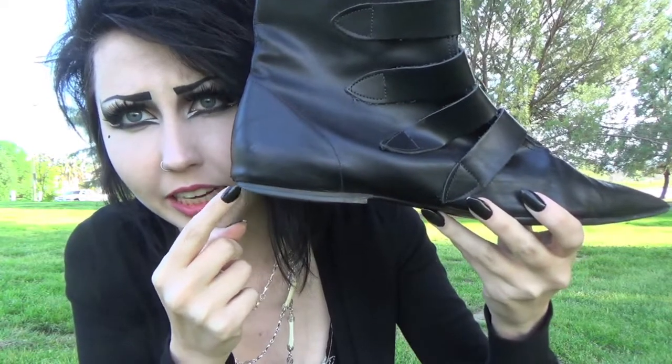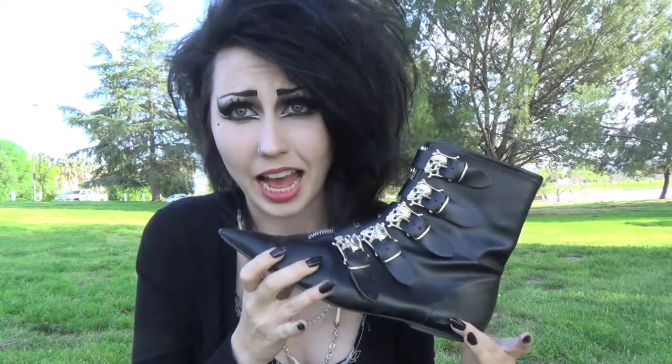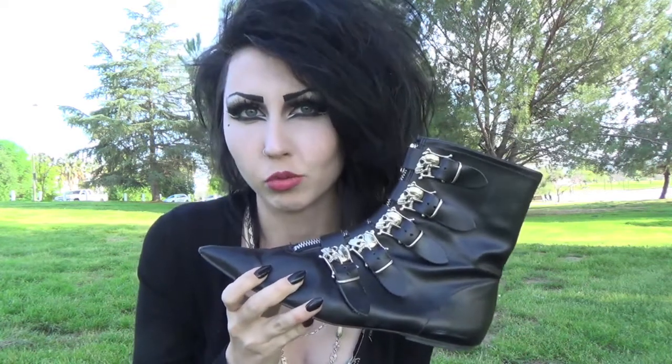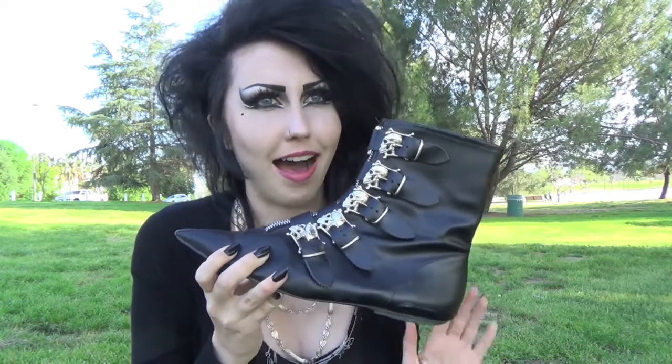As you can kind of see, the heel also goes up, but in general these weren't worn very much at all, so I was willing to pay a couple hundred dollars for them.